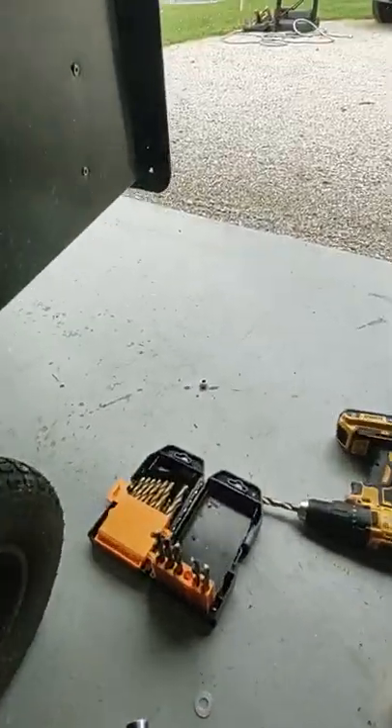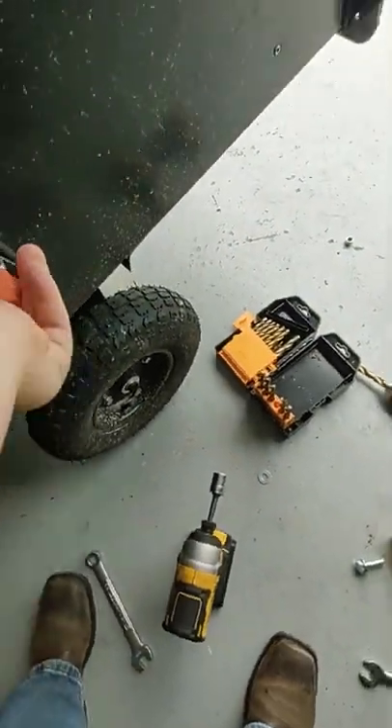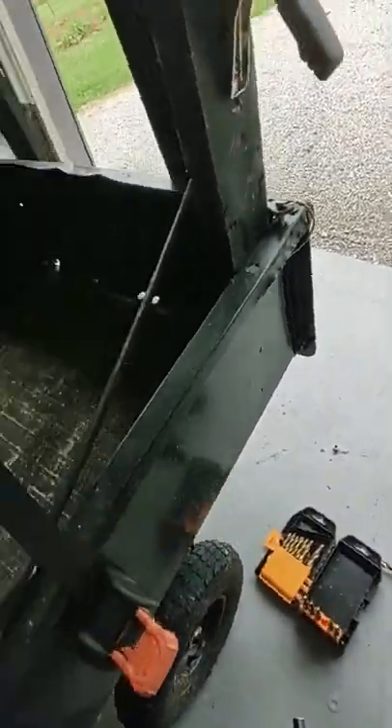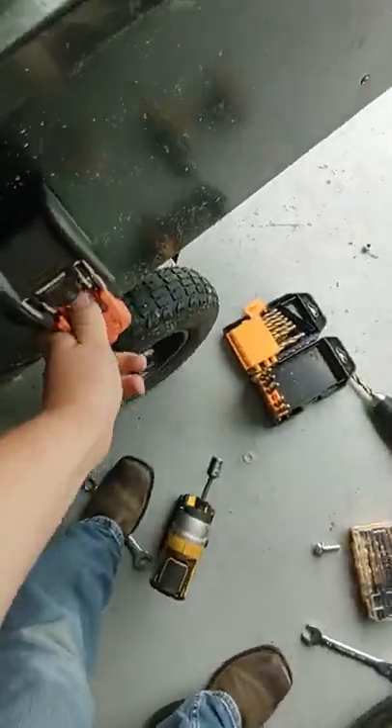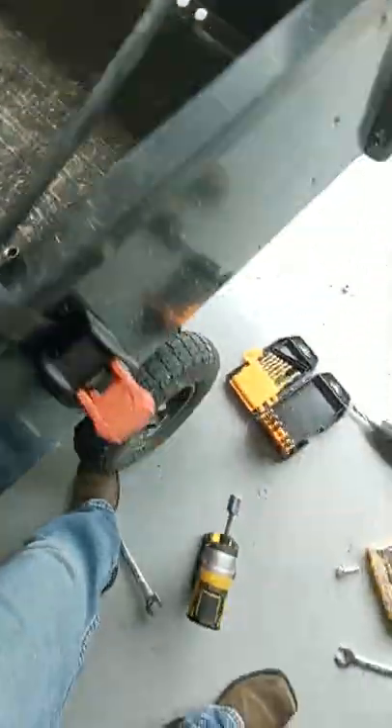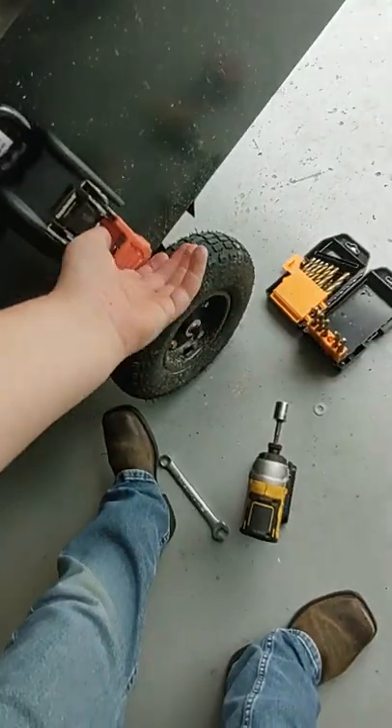That is a time saver. If any of y'all have a mowing business, or even if y'all like riding four-wheelers on the weekends or camping and need it for your trailers, I rate these 10 out of 10. These are the minis, so y'all might want to go check these out, especially if you have a lawn care business.